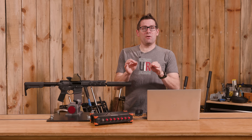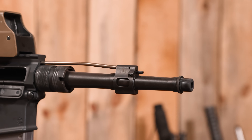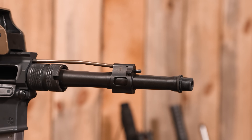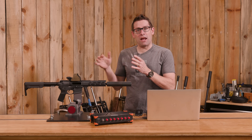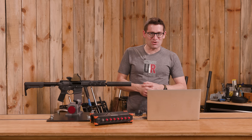Here's what I'd like to know from you: are you running an adjustable gas block in your AR, and do you adjust the settings? Why — is it to transition between muzzle devices like a suppressor and no suppressor, or because of differences in ammunition, or some other reason? Drop a comment and we'll start that discussion down in the comments section.